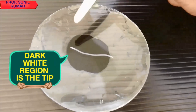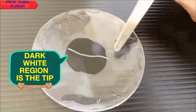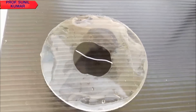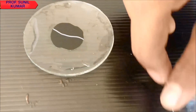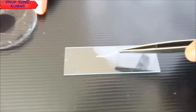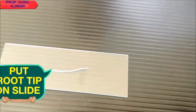The dark region that you can see is the region of interest, because this tip has meristematic tissues, and in those tissues we are going to study any one stage of mitosis. We need to place the onion root tip on the slide and stain it.